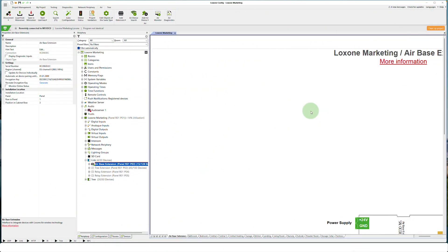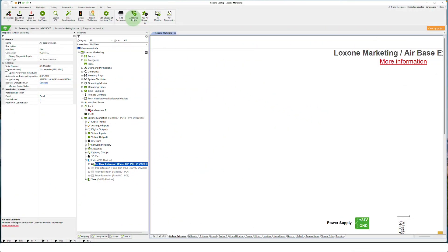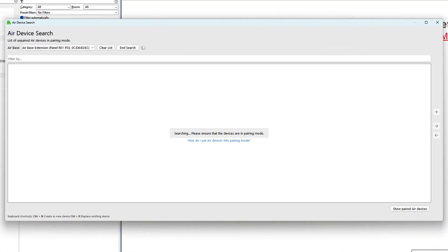Once this is done, you can continue with integration using the Luxon config. The Mudbus Air is searched for, found, and added, as always, via the Luxon Air teach-in dialog.